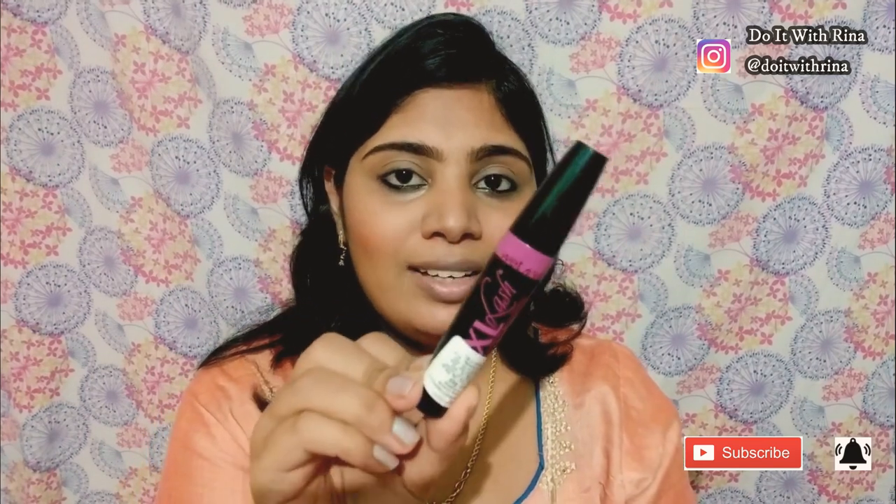I almost forgot about mascara! I'm going to apply it now — this is from Wet and Wild, the XXL Lashes Mascara. I'm not going too heavy with it since in the second look we'll be applying a little eye makeup and I don't want my lashes to get in the way. Moving on to lips, I'm using this Miss Claire Soft Matte Lip Cream — the shade name is erased but it's a very good peachy brown shade. To complete this first look I'll add a bindi and spritz some setting spray — the Wet and Wild Photo Focus Setting Spray in Natural Finish.